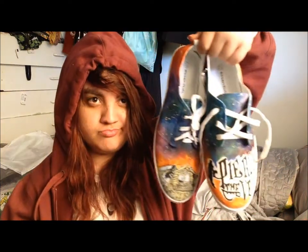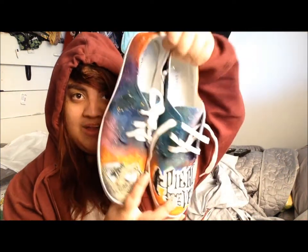Here's a piece of my shoes. If you want to know how I did them, I'll explain it. Let's start.